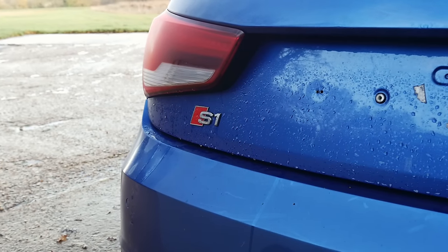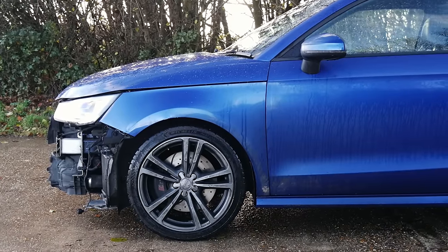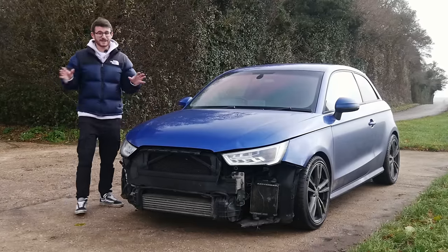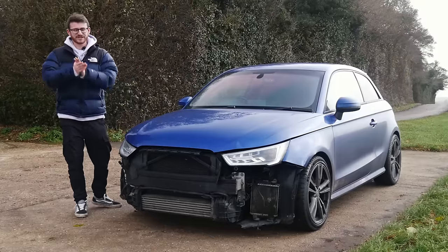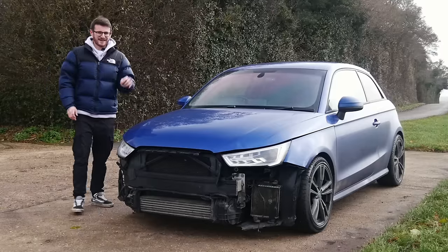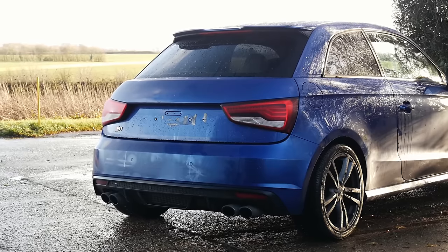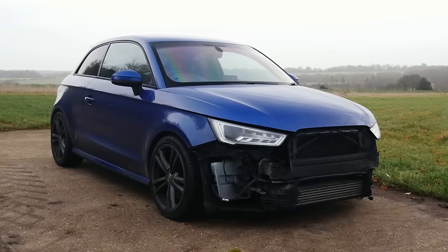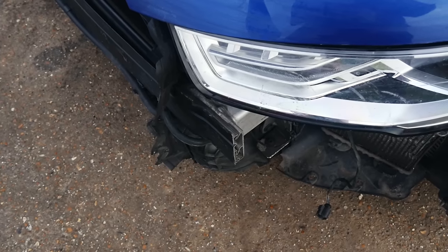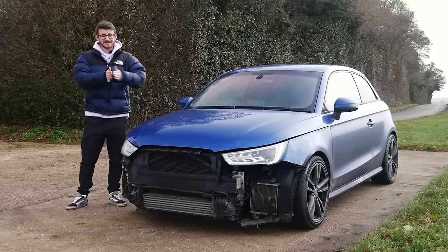You may have heard me say in some of my recent videos that I want to get more hands-on with things like work to my cars. I didn't necessarily think it would get to this stage, however this opportunity came up really last minute. I've always loved the Audi S1 — my first car was an Audi A1, so this is very nostalgic to me. I always wanted to buy an S1, I even have it listed as a saved search on AutoTrader. This is going to be all about me doing my best to rebuild this car back to its former glory and back on the road.